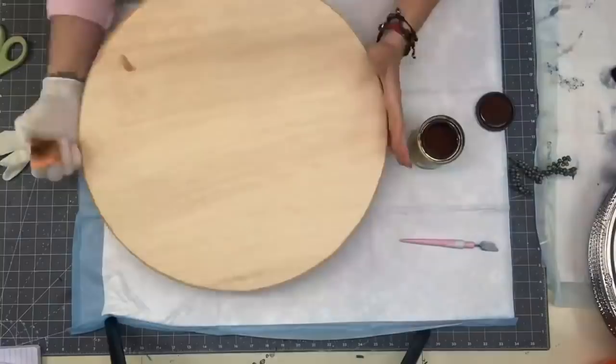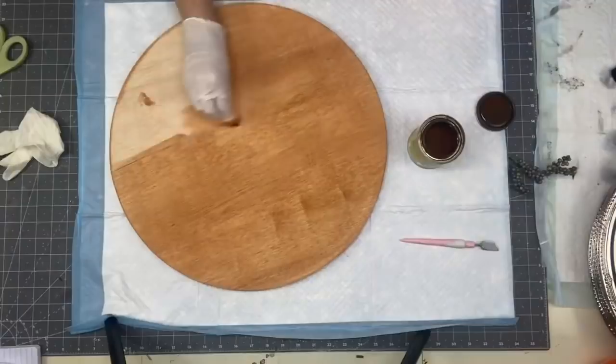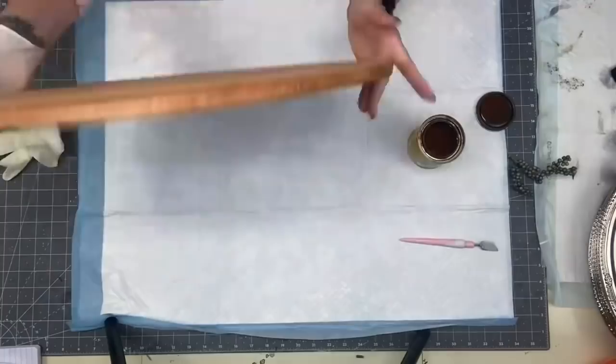I continued to stain — did the front and the back. This wood was drinking up the stain like it was a tall glass of water — it absorbed right into it. I usually let my wood rounds dry 24 hours, but with this one I thought I didn't need to — but I did.